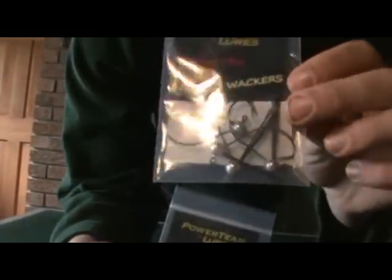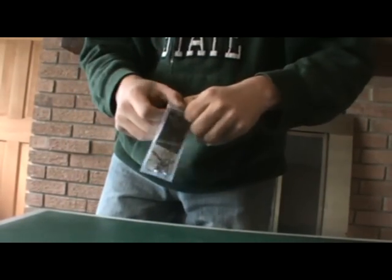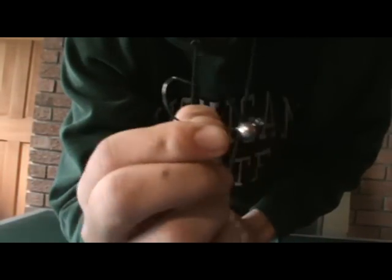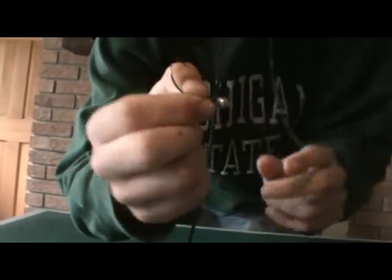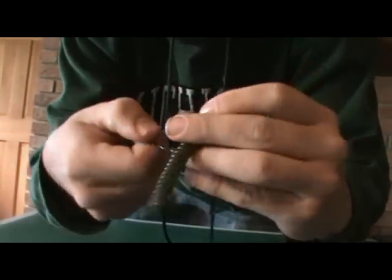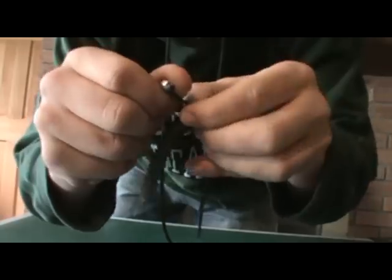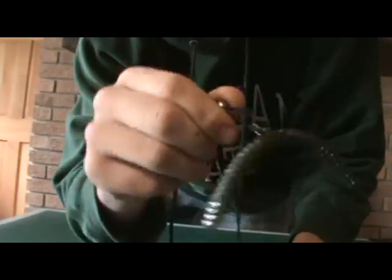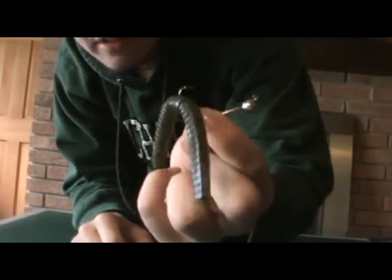I got two packs of the Jacked Whacker — it's like a wacky jig head. This is the 3/32-ounce size. I think that's a new thing that Power Team Lures has. I'll rig a six stick up on one of these — just kind of put it through the middle here. Yeah, that's how you fish it. It's got a weed guard on there, so it makes it more weedless.